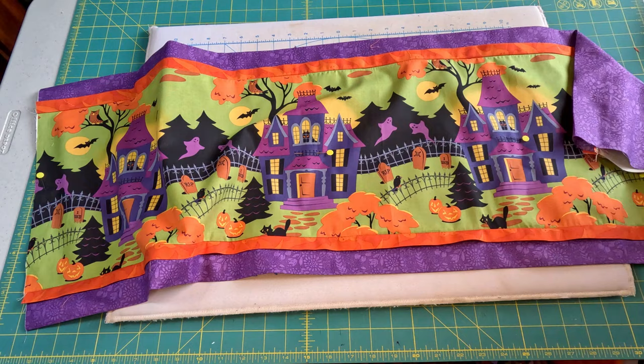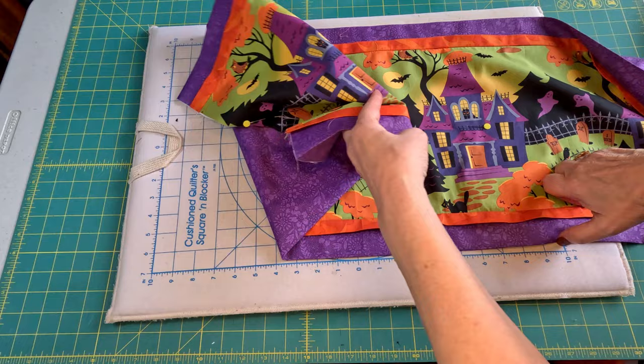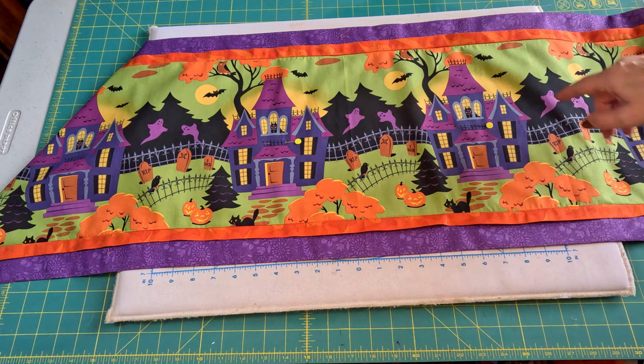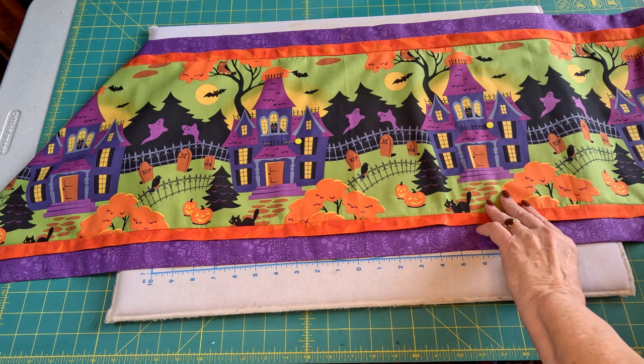At this point, if you want a quilted runner, you could slide a piece of batting in here. It would take some time to get it all nice and smooth, but it can be done, and then you could quilt around some of these pictures or down some straight lines. I'm going to leave mine as is — I'm not going to quilt it — but a quilted one looks really nice too.